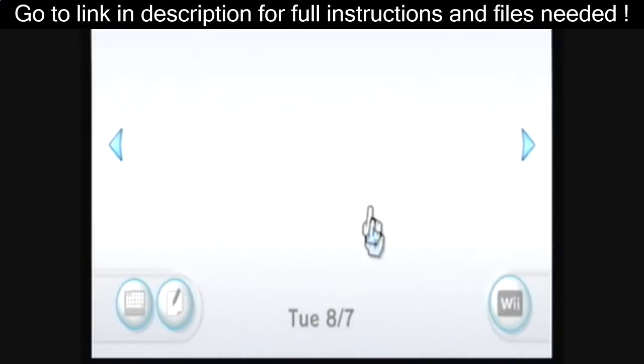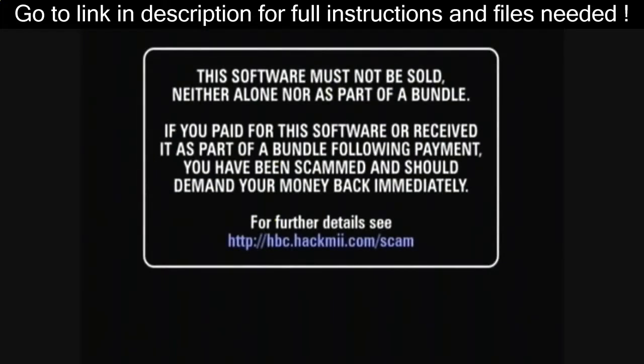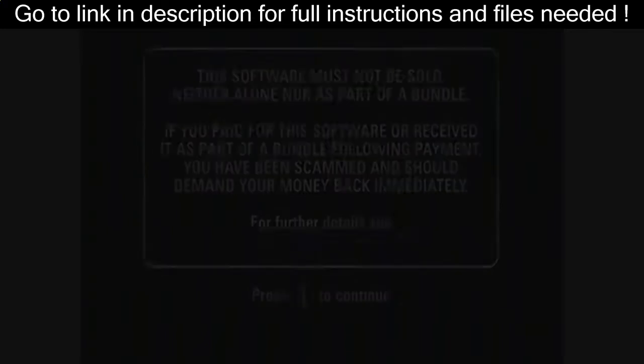You can go to the Wii message board, then go over to yesterday, and open the letter message. It should start the HackMe installer, so you can just wait.